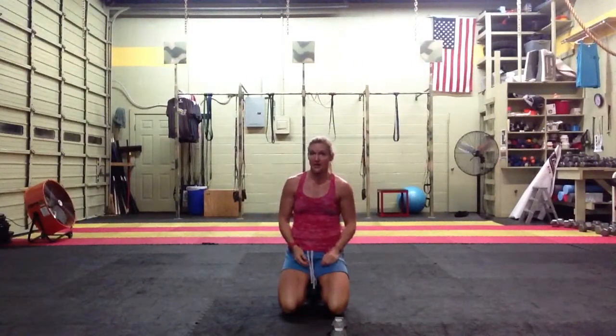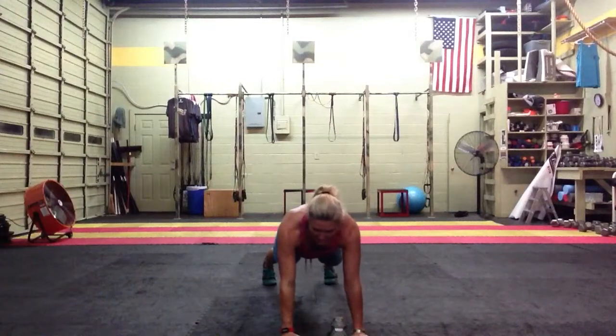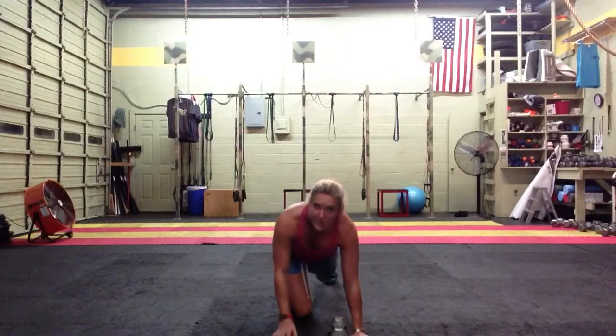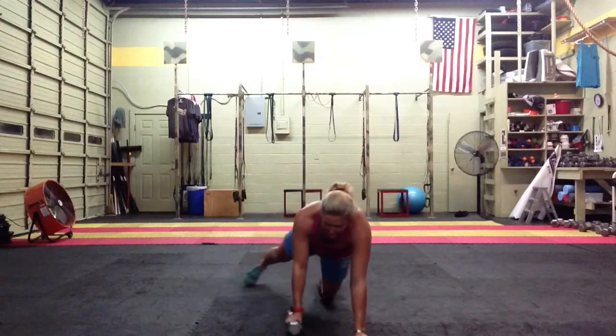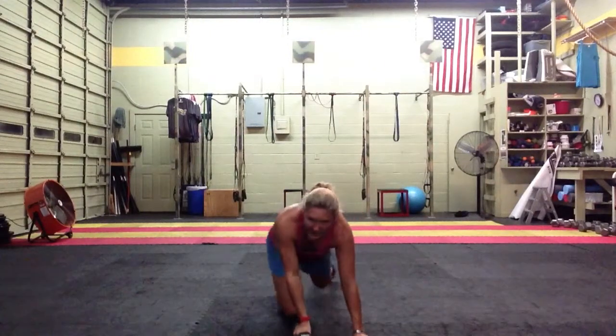Aim for two to three rounds per side. If they get to three rounds on each side, that's a total of 90 reps. Tell them to stay in the plank while their partner is rowing to work their core. Tell them to rest if they need to, and give the modification of putting one knee down if it's hurting their lower back. That section should take about ten minutes.